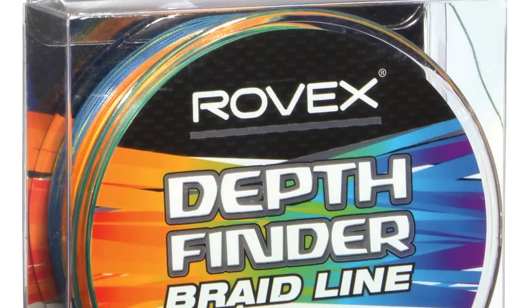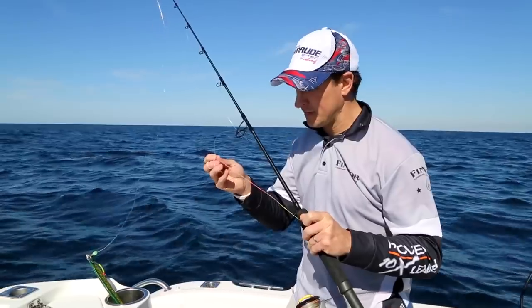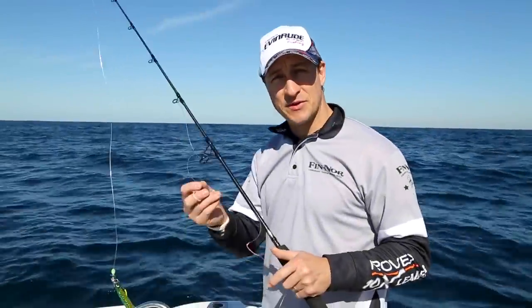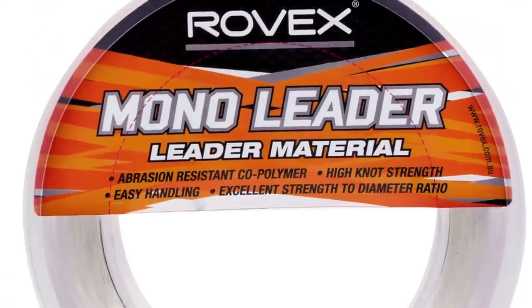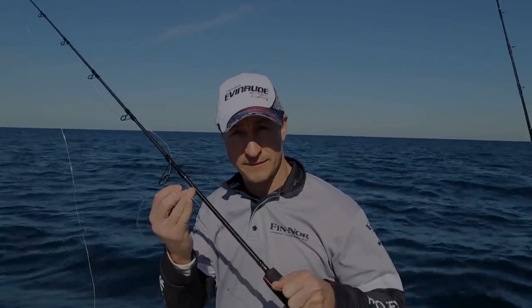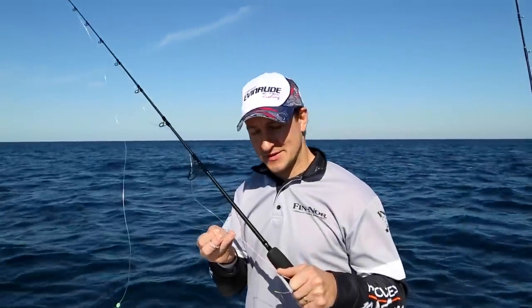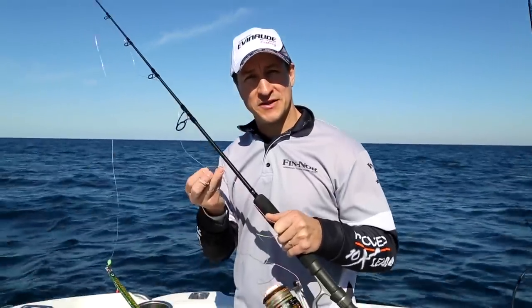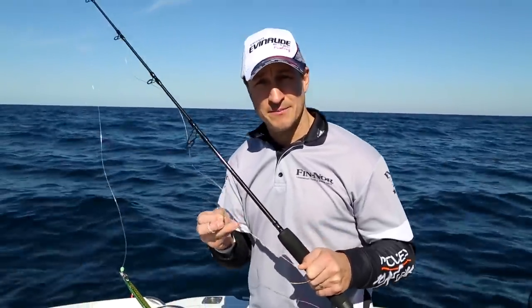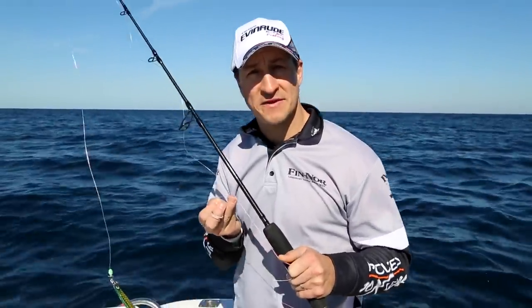So we've got our 80 pound Rovex depth finder braid here. We've got to make a double in that with a bimini twist. Today we're using the Rovex 100 pound mono leader, connected to our double using an Albright knot. The Albright we're using is tied with 12 wraps and finished with three loops instead of one - this is an extremely tough knot, but if you prefer a slimmer knot, go with the Slim Beauty.